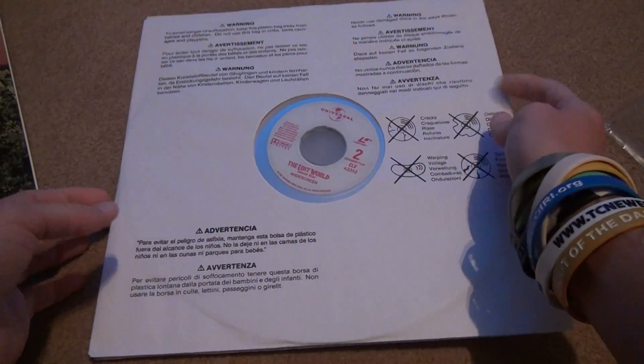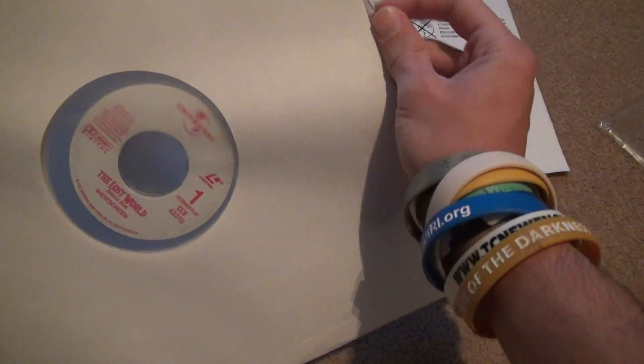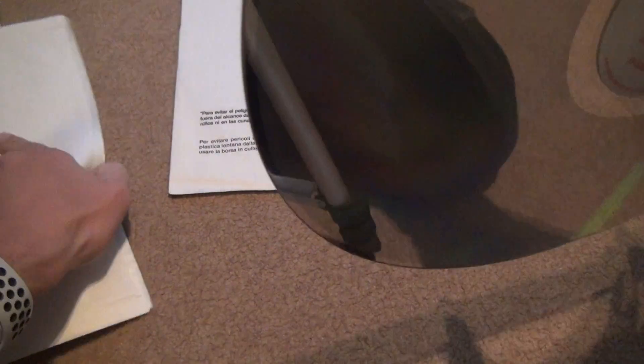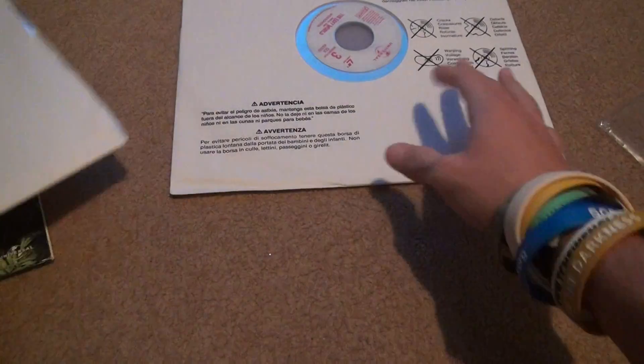Let's look at this now. We take it out — there's going to be two sets of laser discs. We're going to look at the first one first. Nearly nothing on the first one, nearly nothing on the second one, so they're all intact. But that doesn't mean anything — you have to put it in the laser disc player and see if it works properly. So it's always good to inspect them.